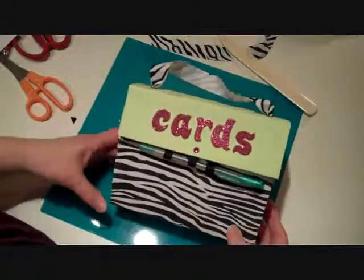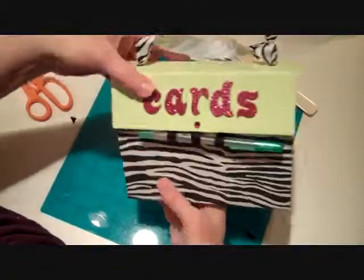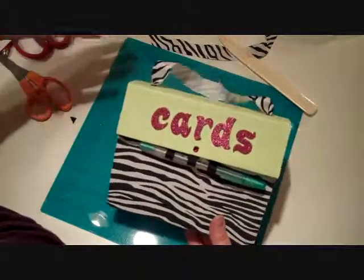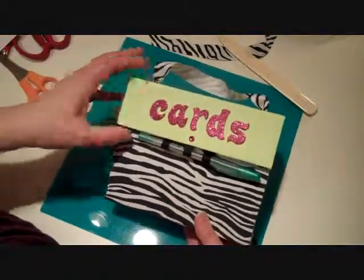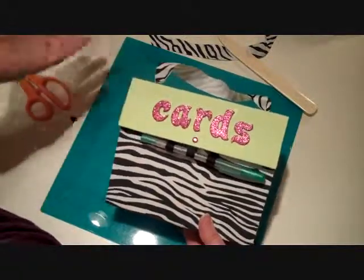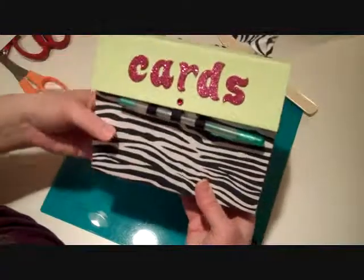Hi, this is Carrie from Scrapyard Chicks and I wanted to show you what our project is for the week. It's this great accordion card box and this is a project that I've been doing for probably like five years. I did it a long time ago for a class. I've done it over and over — as a recipe box, as a school organizer. There's just all kinds of fun things.